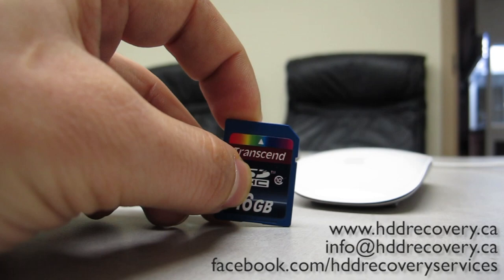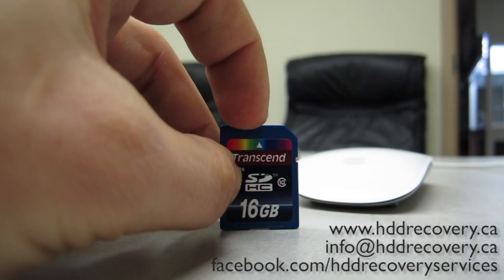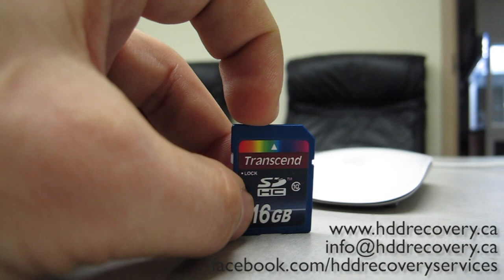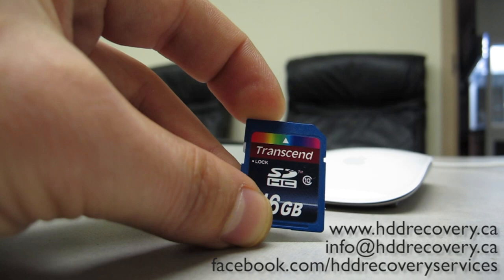Hello, YouTube. HDD Recovery Services here, and we're going to do another video on SD cards. This Transcend device came in for recovery from our customer, and when we plug it in, instead of showing 16 gig it reads at zero, and no software can see the contents. When we try to access any sectors on it, it automatically shows that they're blank.